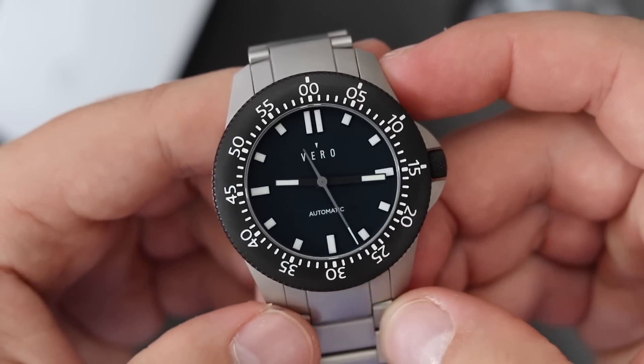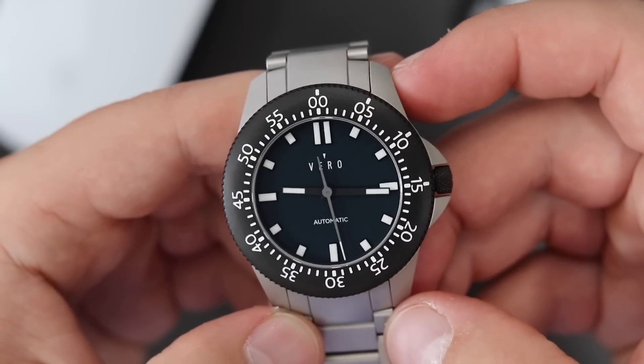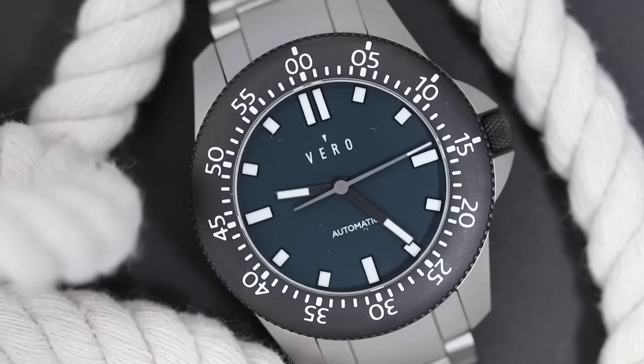The dial is very minimal. We have applied indices for hour marks and minimal writing on this dial — just the Vero logo and 'automatic' written closer to the six o'clock position. That's it. As you'll notice, it doesn't have 'Swiss made' on the dial, which you would expect from a watch in this price category.